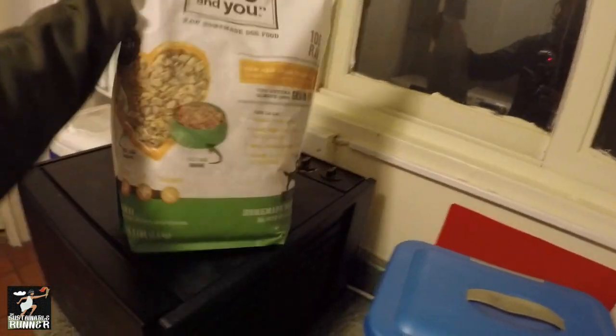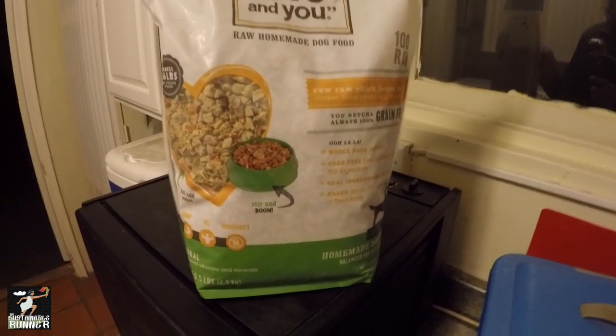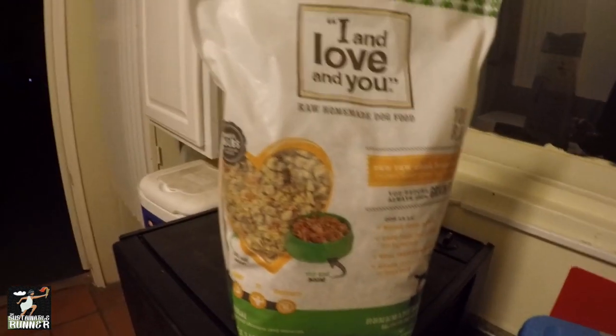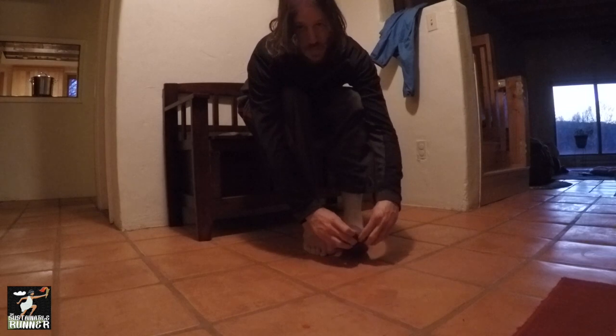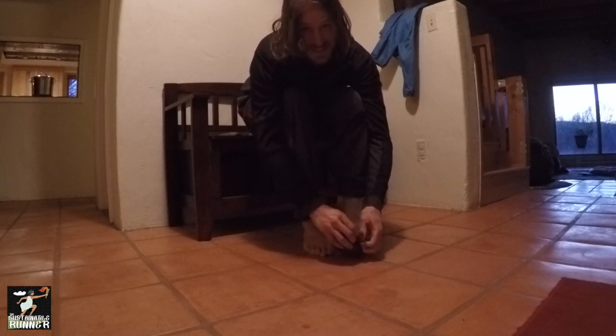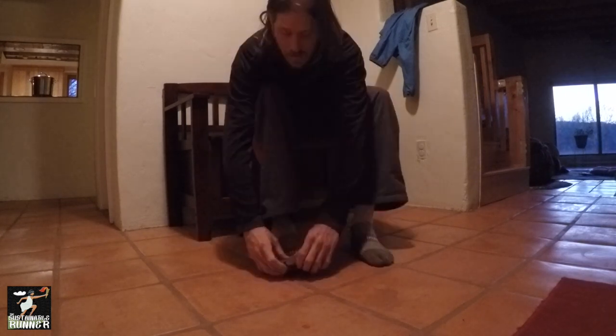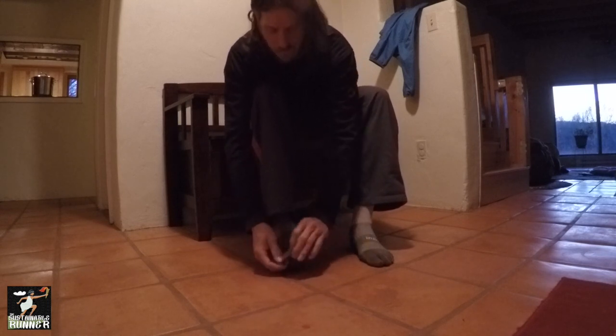By the way, if you guys want some really good dog food, this stuff is great — it's dehydrated raw and all real food ingredients. Good morning, my little champion. Putting on the toe socks — I think it's like 28 degrees outside, so this is gonna be a little chilly. I love these socks; once I get them on it looks like I have hands on my feet.